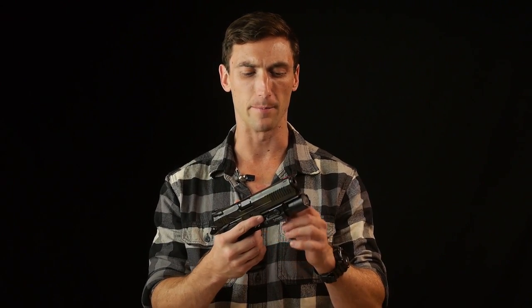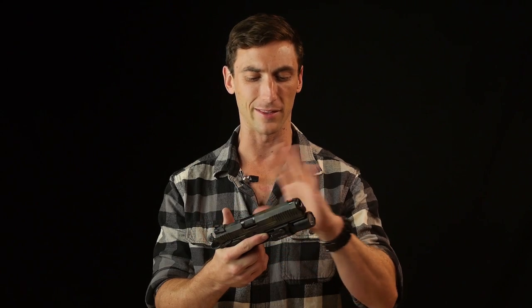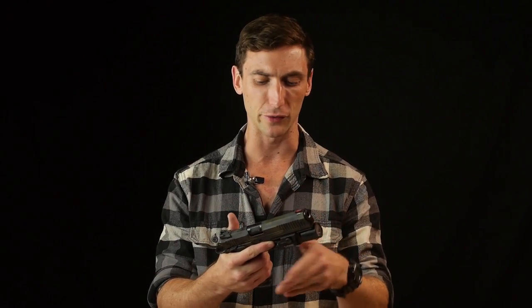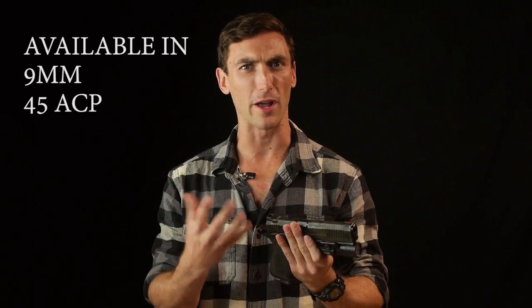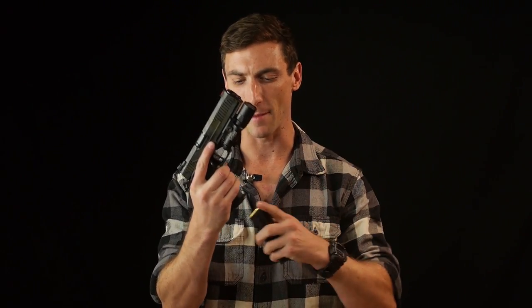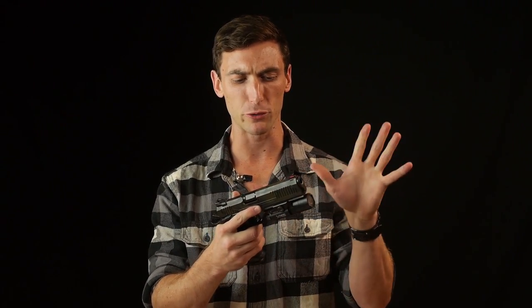If you're not familiar with what a 2011 is, take a 1911 — one of the most revered slash hated handguns in American history — and bring it to the modern age, and you get the 2011. It's a double-stack firearm that uses a lot of the 1911 type mechanisms and triggers. You get the benefits of the 1911, but modernized, with a 17-round magazine, so 17 plus one, and great triggers.